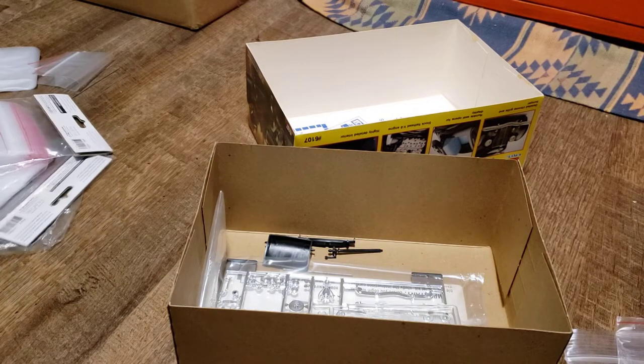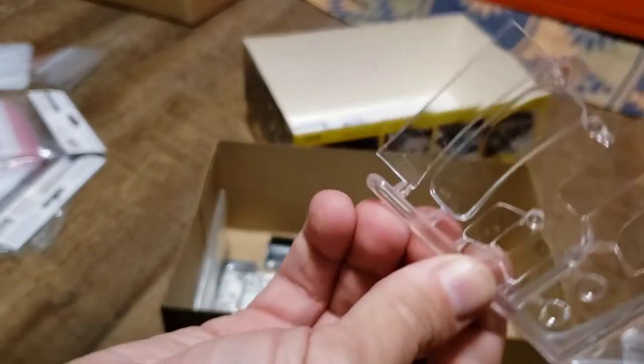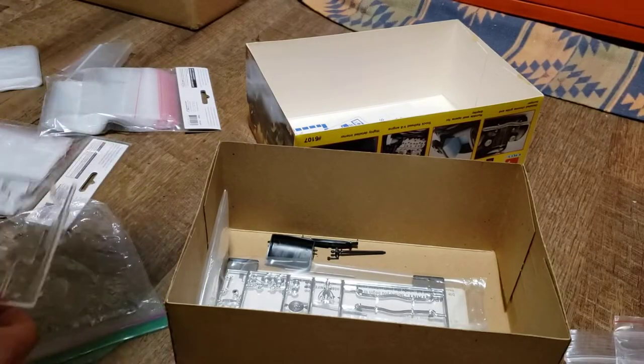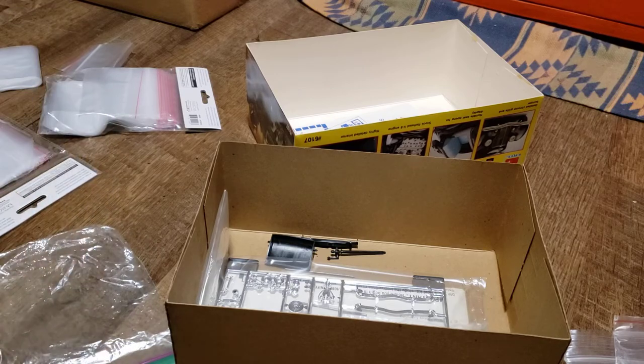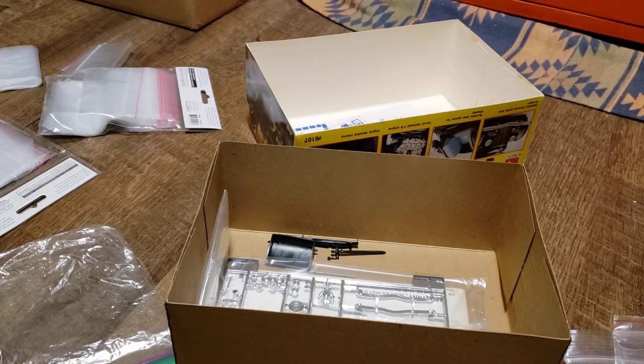So let's see what else we've got here. We have the clear parts — the windshields and everything. So what I'm going to do immediately is put them right into their own bag so that nothing happens to them. I happen to have a Ziploc bag right here — they'll fit in perfectly.